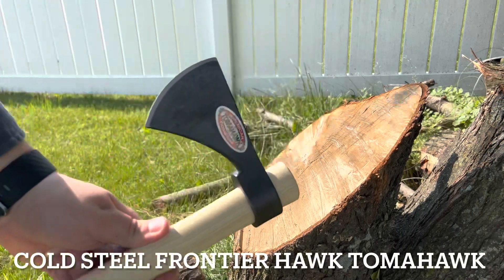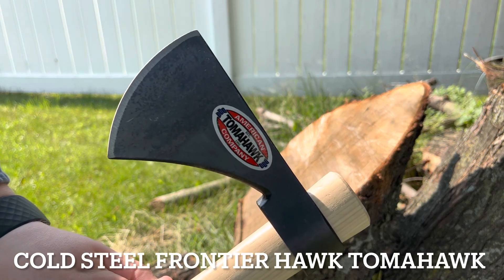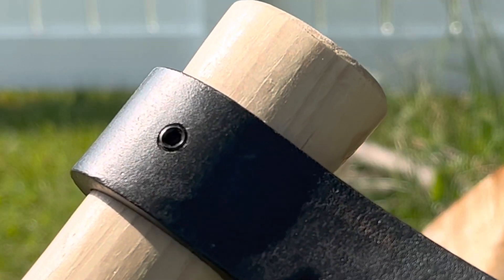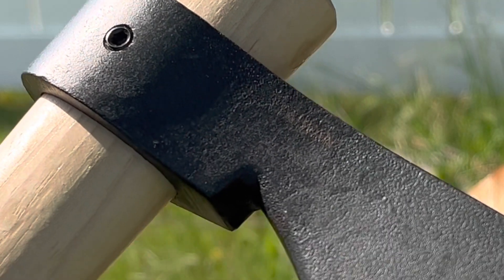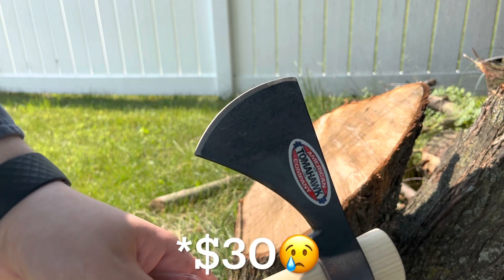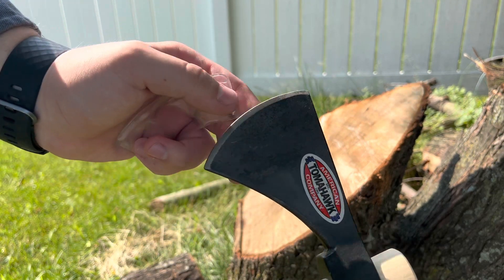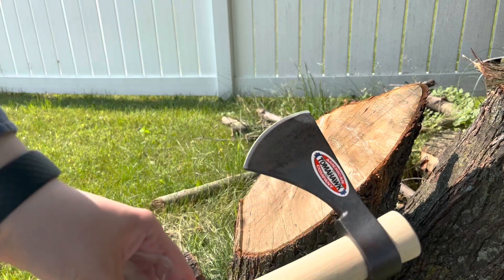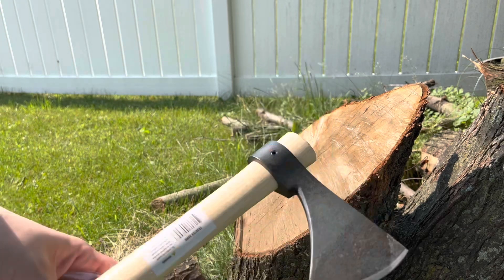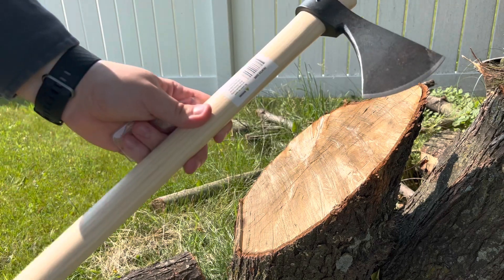This is the All-American Tomahawk Company — even though it comes from Taiwan. I bought this; it came to about 25 dollars. It came not that sharp and came rusted for some reason. You can see right there — it seems like it was rusted and they just kind of painted over it.